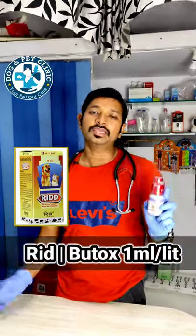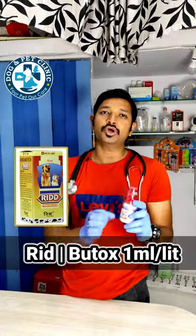The most important thing is RID, which is called LUTOS. Put it in 1 ml per liter and then you can apply it.